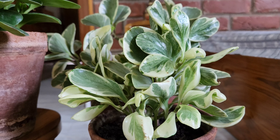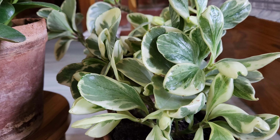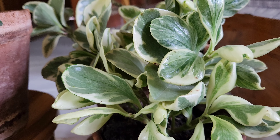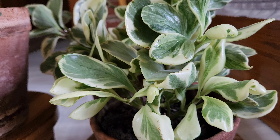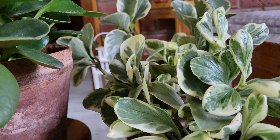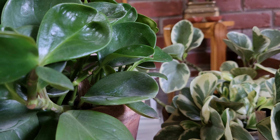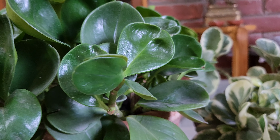The peperomia requires humidity. This is a natural humid forest plant. This is the misting of the peperomia — this is the humid condition the peperomia needs.